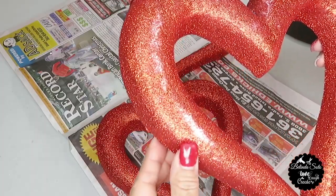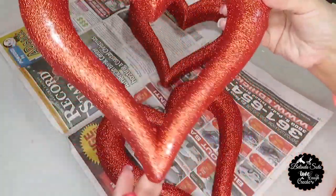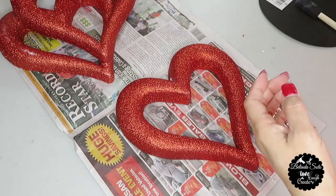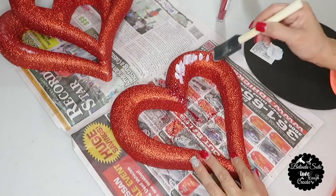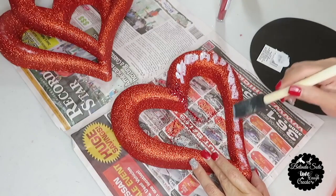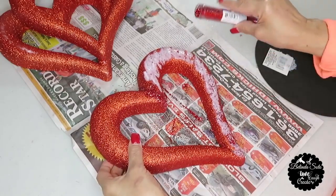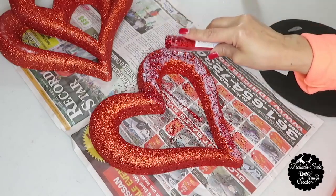I'm going to start by removing all the tags off the hearts including the lace hanger. There is some glitter that's rubbed off — I couldn't really find any perfect ones at Dollar Tree — so what I'm going to do is add some glitter to cover that up. I'm going to start by adding some Mod Podge to just the front side of the heart and anywhere I see glitter is missing, then apply the red glitter, and after that a little bit of iridescent glitter as well. I'll be repeating the same steps to the other two hearts.